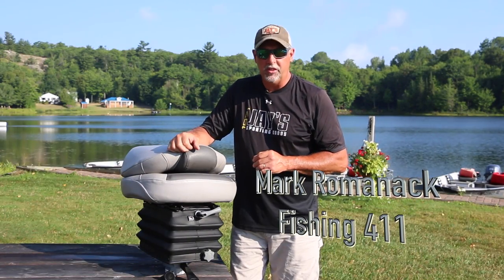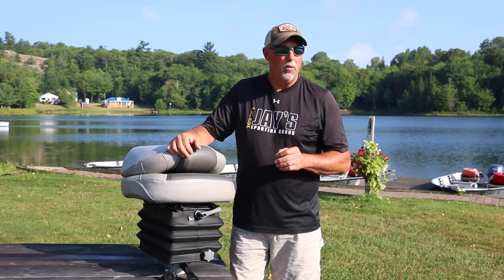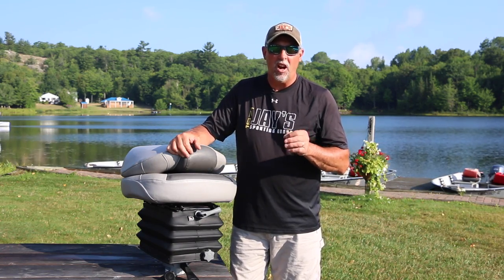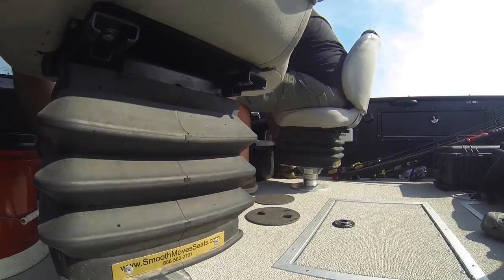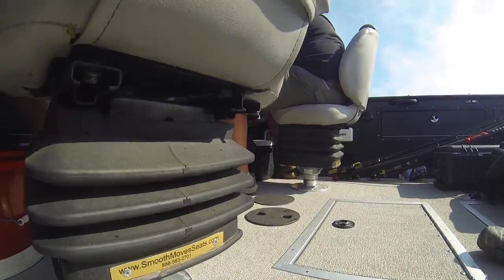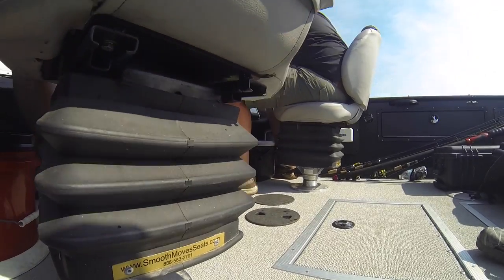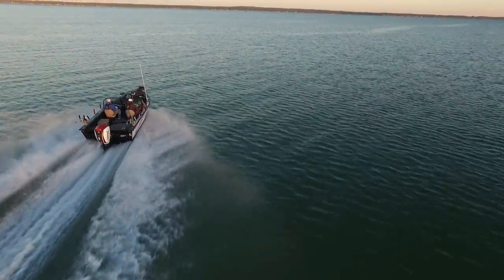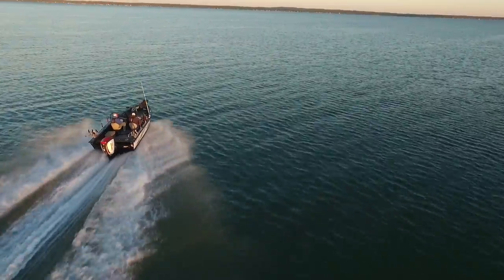Hey, I'm Mark Romanak for Smooth Move Seats. If you're not familiar with Smooth Move Seats, they're an aftermarket product. Essentially what it is, is a spring-assisted hydraulic seat that replaces your OEM standard seat base in your boat. If you've ever been on a boat ride on a rough day, you know how torturous that can be to your body. For the past 30 years, I've been fishing competitively and running in performance-style fishing boats, and literally that pounding has taken its toll on my body. Ever since I've discovered the Smooth Move Seats, what a difference — it smooths off the ride and makes fishing and boating an enjoyable experience.